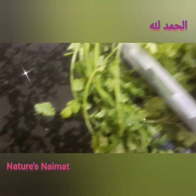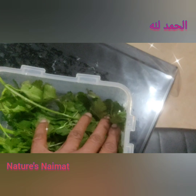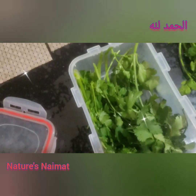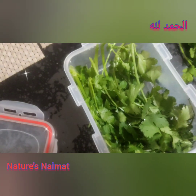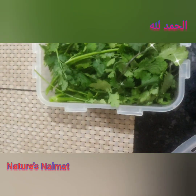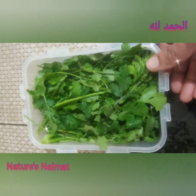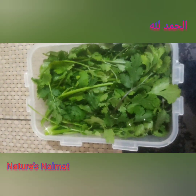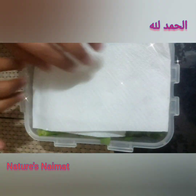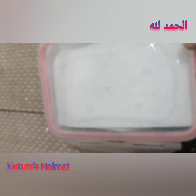I put it on the left, then I put it on the right. I have fresh produce, so I put it to the right. Then I give it a layer on the tissue paper.